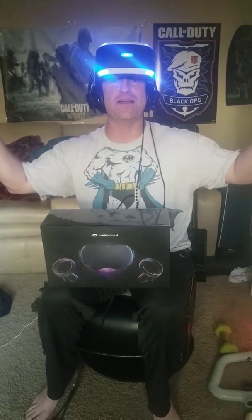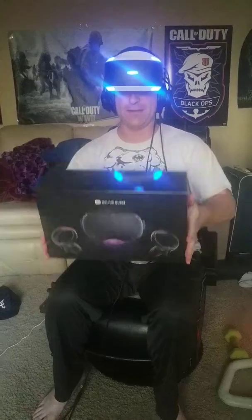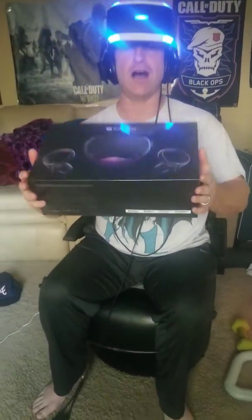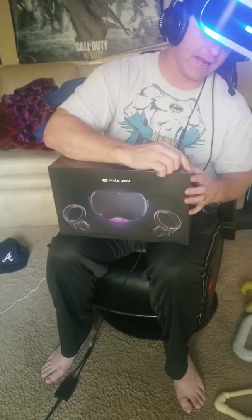Hey guys, what's up? ShadyJoker1 here. You know me, Firewall Zero Hour. Well, I just picked up the new Oculus Quest. So we're gonna take a quick gander at it real quick.